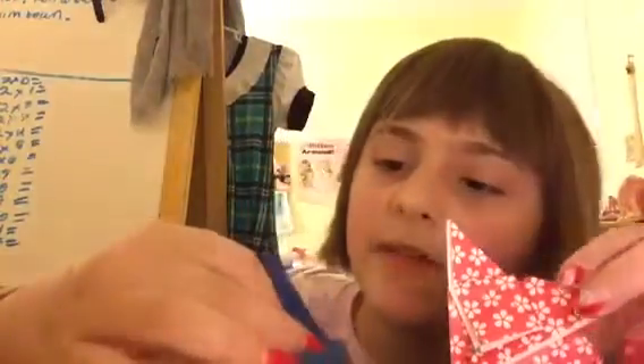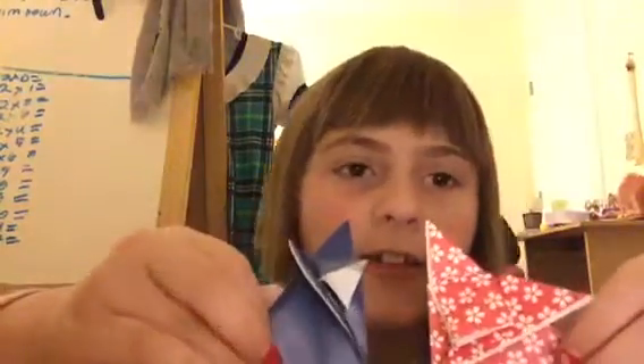This is an origami video — how to make an origami fox. Don't forget to look at our other videos, puppies and kittens. We'll be making more origami videos! Thank you for watching.